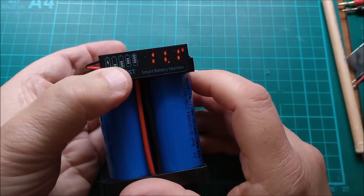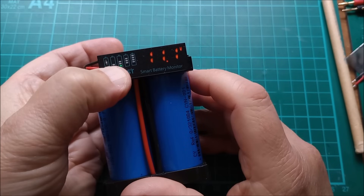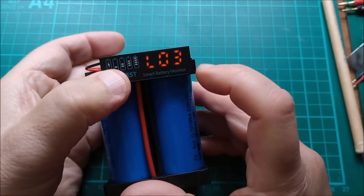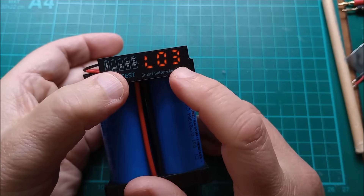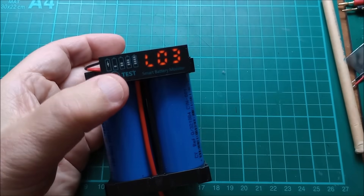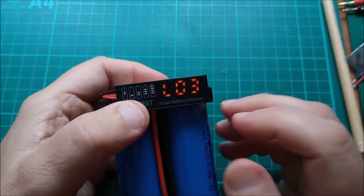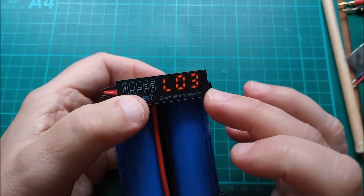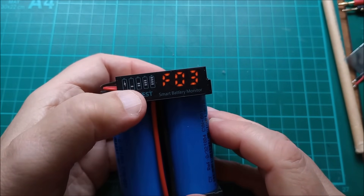So press the button to turn it on, press the button to turn it off. Now if you press and hold, you start getting into the programming. We've got L03 — that means lithium ternary, three cells in series, so that would be a classic 11.1 volts. Yeah, 11.1 at the bottom — fully charged will be 12.6 for three cells. Now I can change the number of cells, but let's just go through this. If I do a single press now...